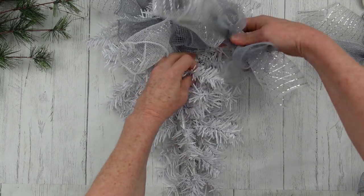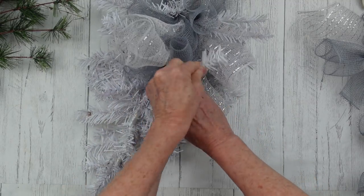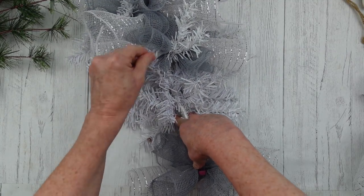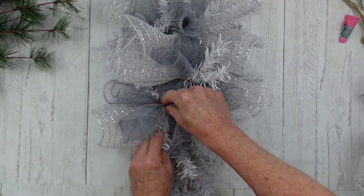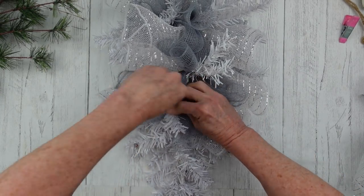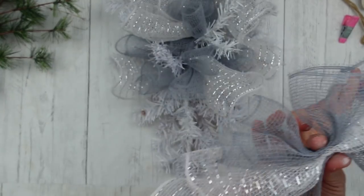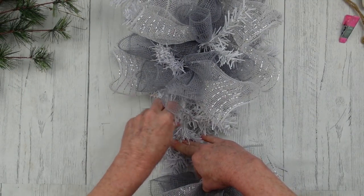Now we're just going to start angling downward and go back and forth. We have five bundles with two gray and one white, so you're going to need ten gray pieces cut and five white pieces cut to make each of those bundles. I like to do mine ahead of time so the assembly is a lot quicker. You can see I went to the right and now I'm going down and to the left, and I'm going to twist it around just like that. I've decided not to add any additional ribbon on this swag.